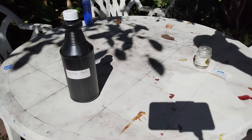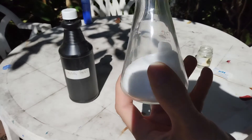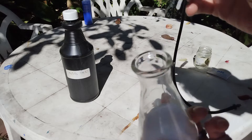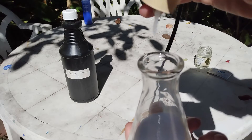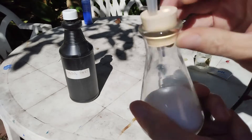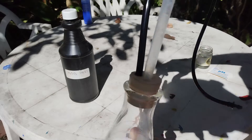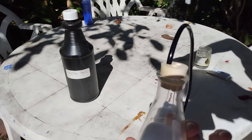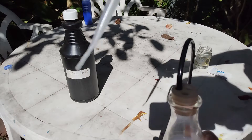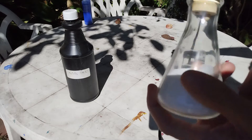You will also need some sea salt. And here I have a cap with two holes in it, with a hose and a pipette. I'm going to use this pipette in order to pour some sulfuric acid into the flask.